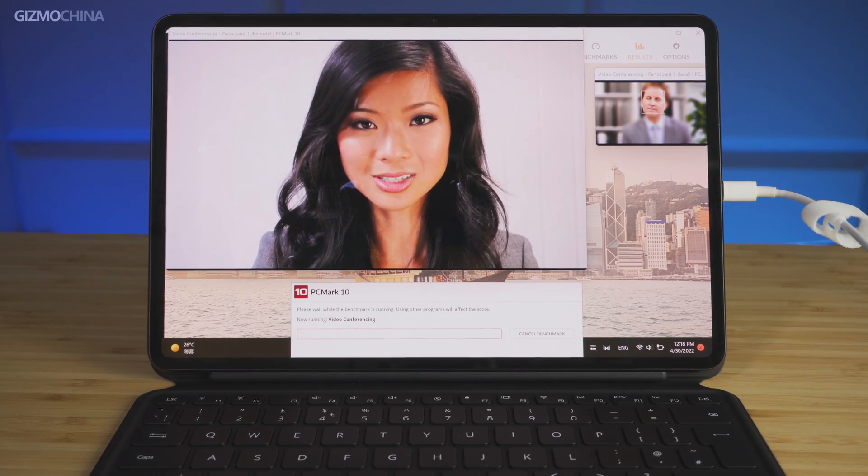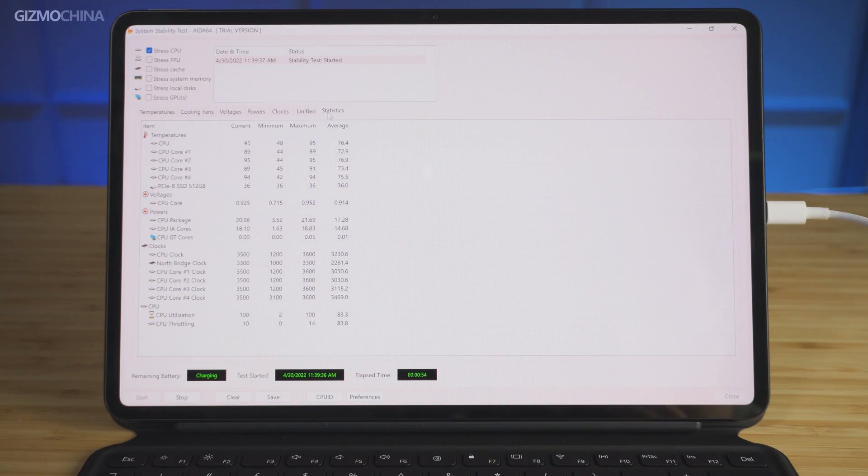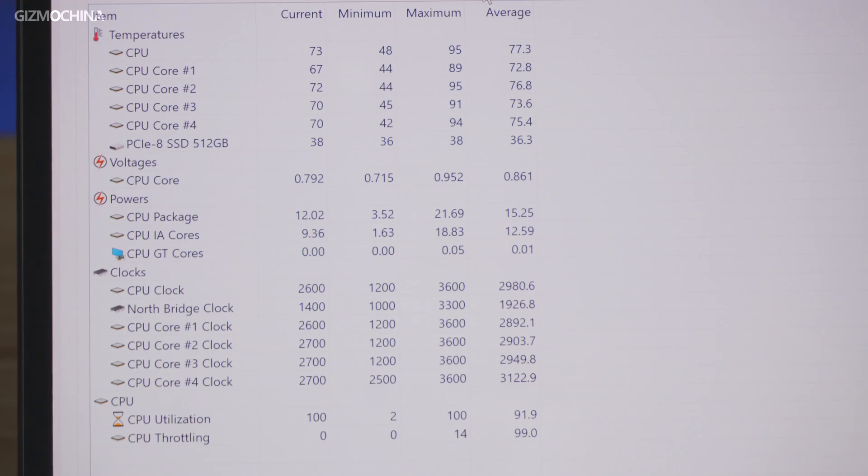The tablet runs the complete Windows 11 Home system powered by an 11th Gen Intel Core i7 CPU, which is widely seen on lightweight laptops. After running the CPU stress test in i.64, we found that the MateBook E's CPU could stably maintain 12W power output with a relatively low temperature.